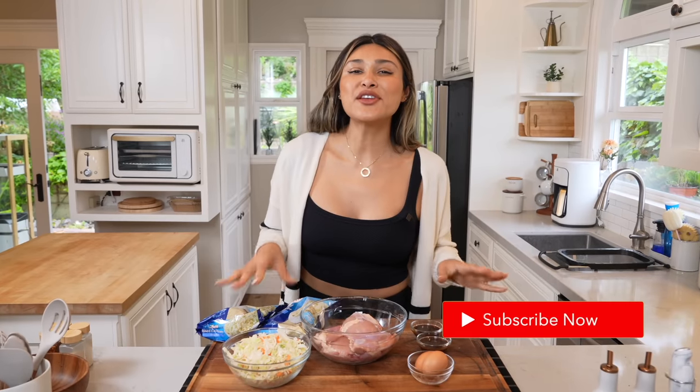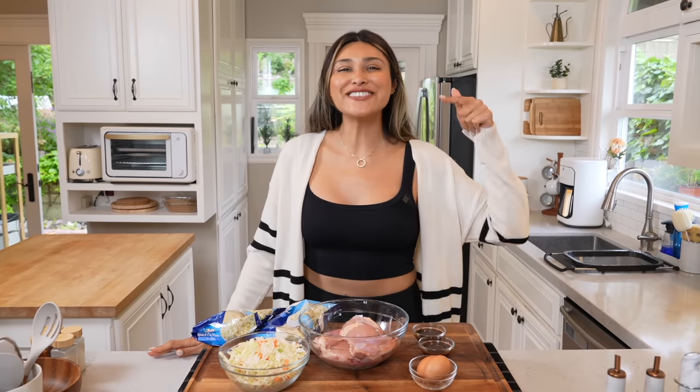Before we get started, make sure that you are subscribed to the channel for more videos just like this. And don't forget to turn your post notifications on so you don't miss any of my future videos.